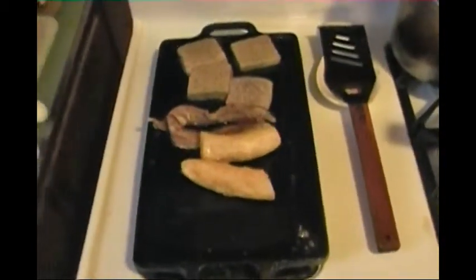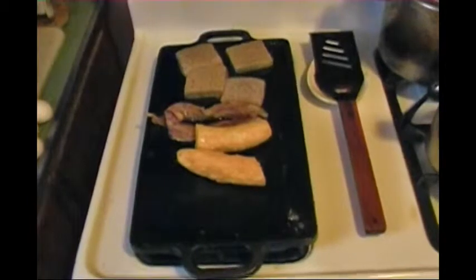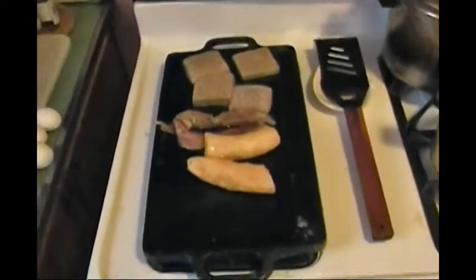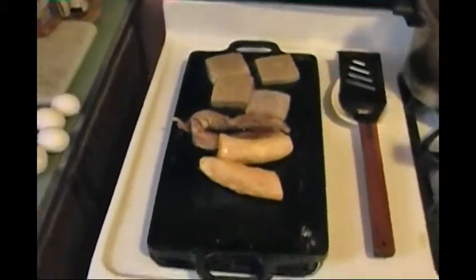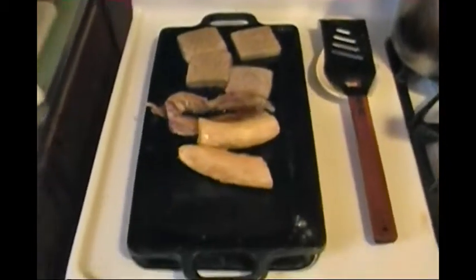I'm using my large rectangular cast iron griddle. One side is flat — this side is flat. The other side has ridges; it's a grill. The top part is the griddle, flat surface, and underneath has the ridges, which is the grill. There is also a moat — an indentation along the right side where the excess fats and oils can drain.